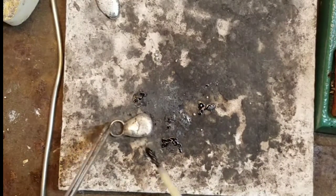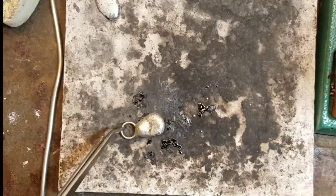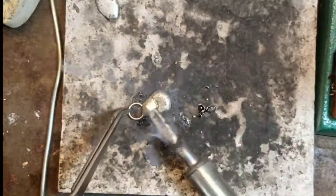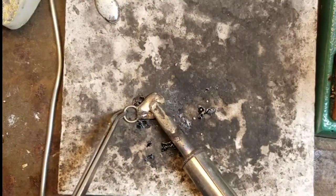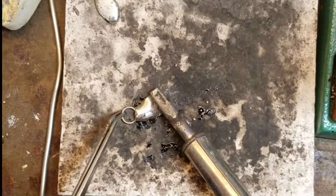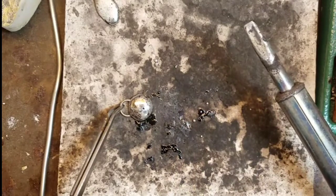Now here's a nugget that I made that I wasn't crazy about the shape. So I added some flux to the top, cleaned the tip of my iron, and then just remelted the solder until I reached the desired shape. Keep in mind that these are very organic — there is no set shape, so every time you do it it's going to come out different.